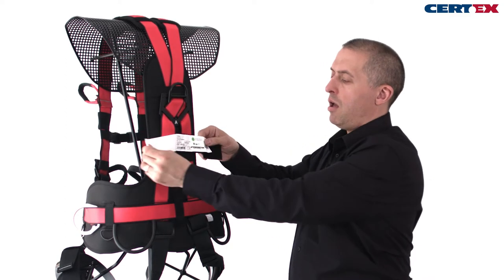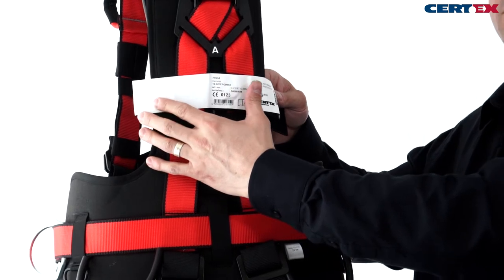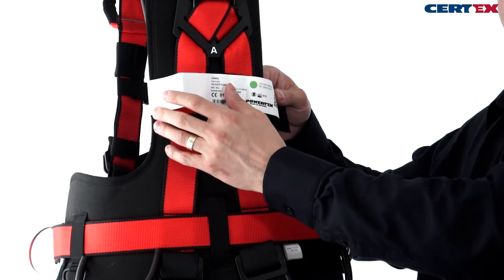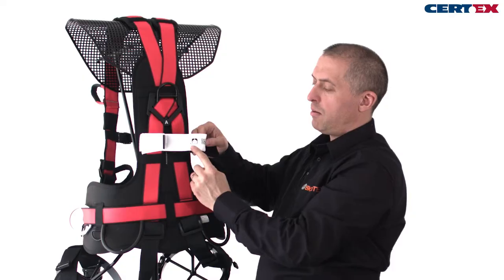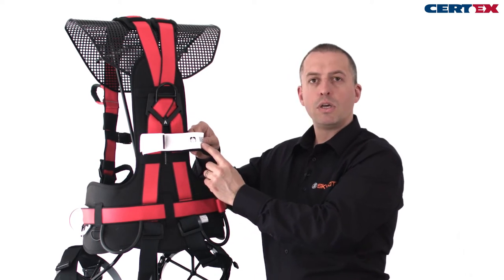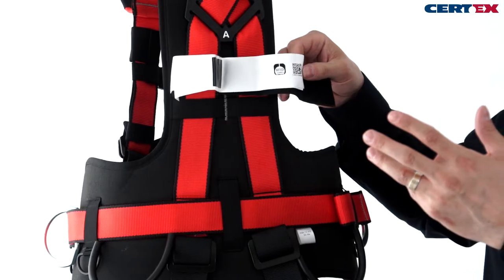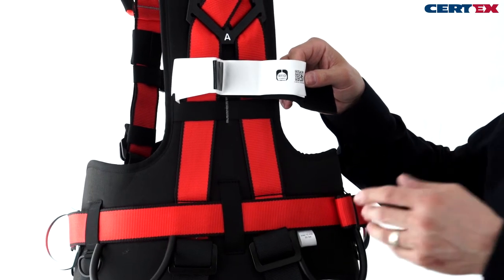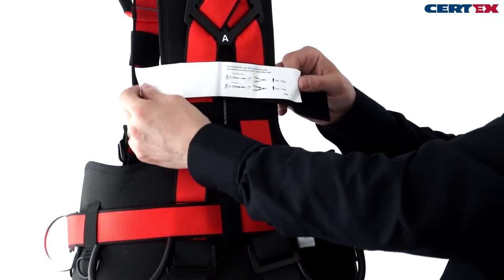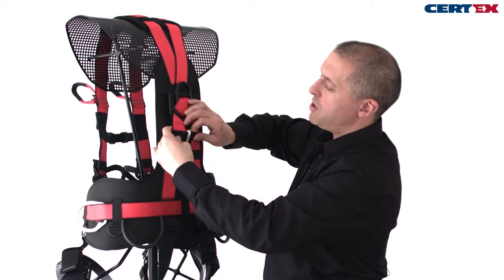On the ID label we have a blank sheet so we can record a user's name and company ID number, the product label showing part numbers, product references, serial numbers, date of manufacture, and relevant product information including RFID chip and barcode. We can record all of this important information straight into our inspection system or equipment logs, and we have additional information on user weights and lanyards. All of this lives behind a cover so it's clean and readable at all times.